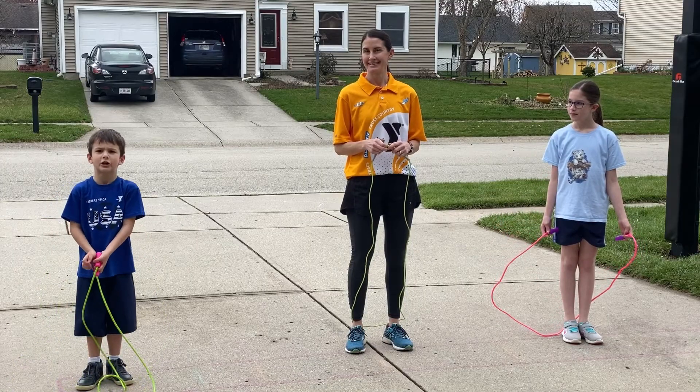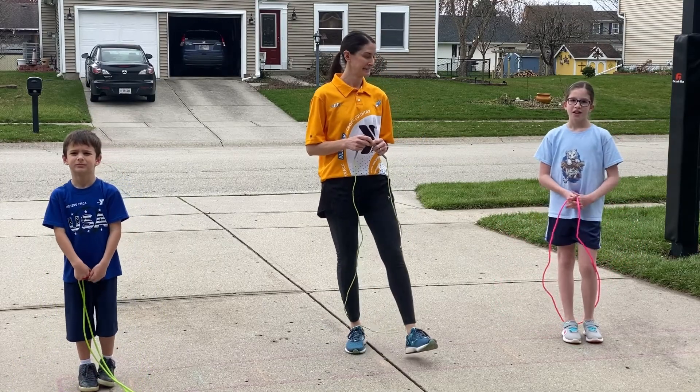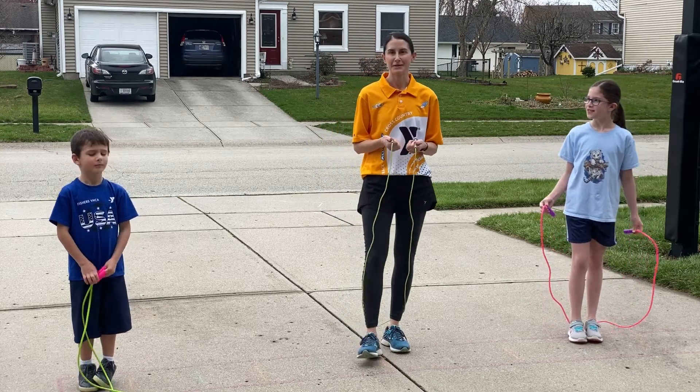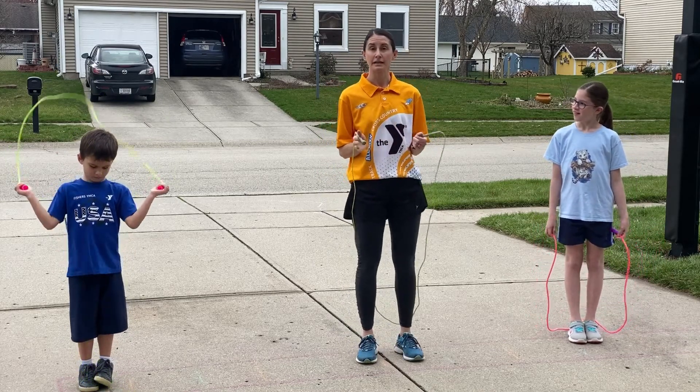It's time to jump rope. Jump roping is good for coordination and overall fitness. That's right, and today we're going to show you some different jump rope techniques.